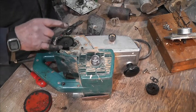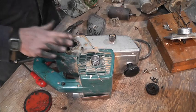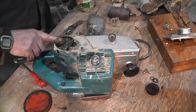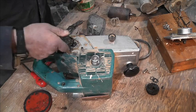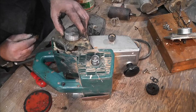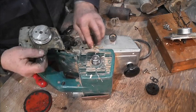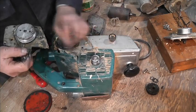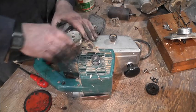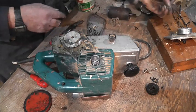I'll put a load of grease in there — not too much, because you'll get everything locking up, but sufficient. We've got a bit on the mating face. And that's it — it's there! Put the screws back in.